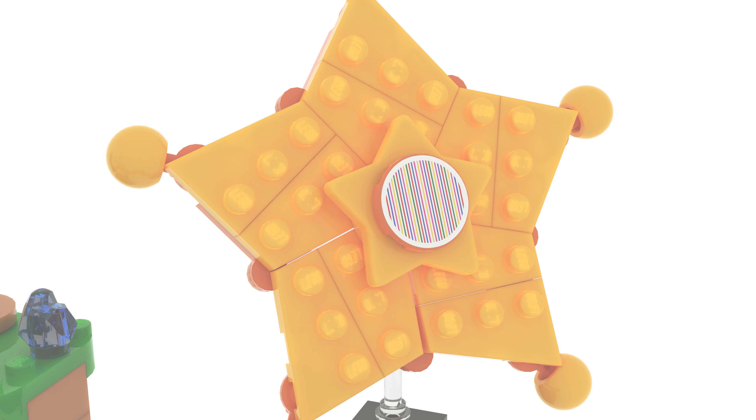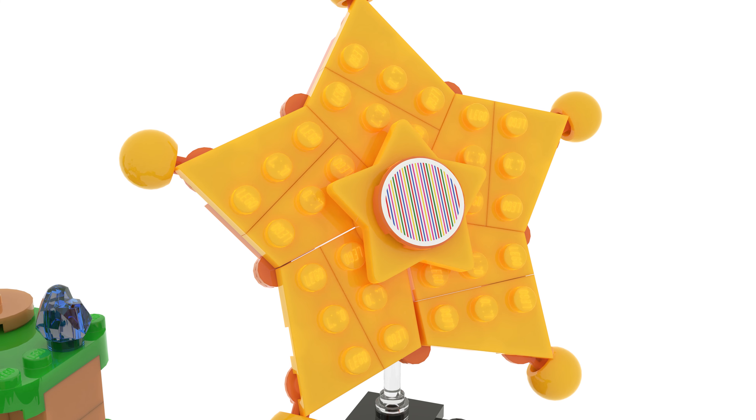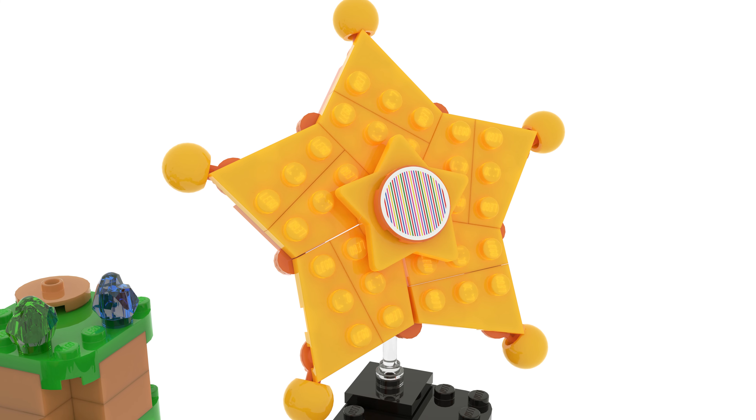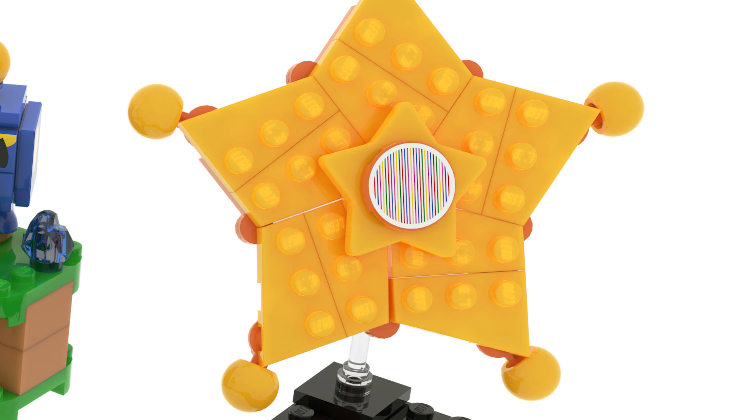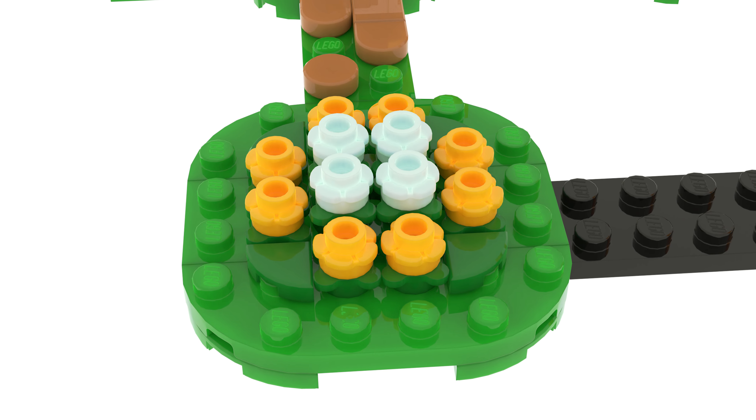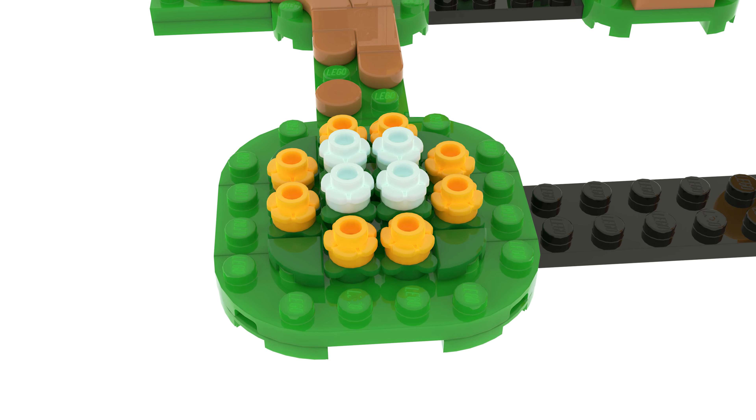The build for this set is also pretty cool. You start off with this launch star build. It uses a lot of different angled pieces to make up the bigger star and then a little tiny star with an interactive plate. Rosalina can launch from there — or Mario or Luigi or Peach, because we have so many now.